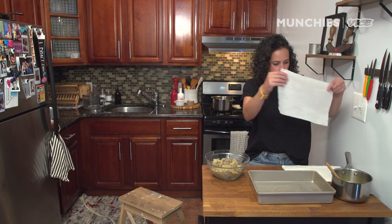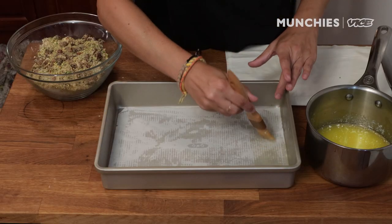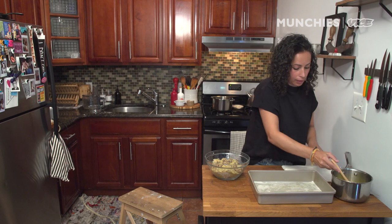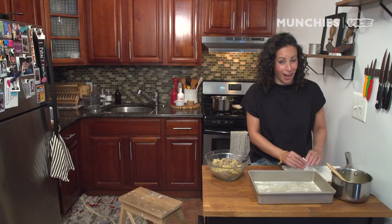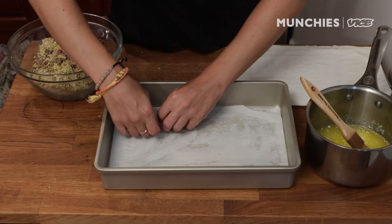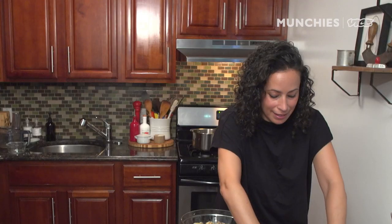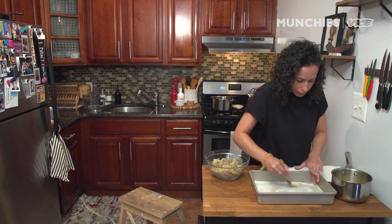You're going to do a layer of filo at the bottom, then brush it with some more butter. I'm going to do five layers of filo, then a third of the filling, then five more layers with butter in between each layer. At the end of this, we're going to have four layers of filo and three layers of the nuts. If these tear a little bit, it's not a big deal — you're going to have a lot of layers.